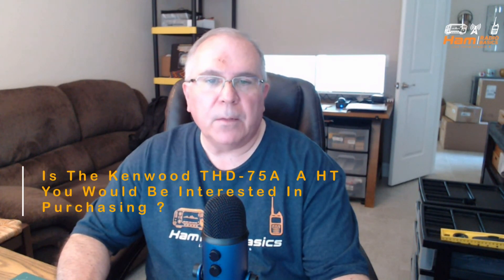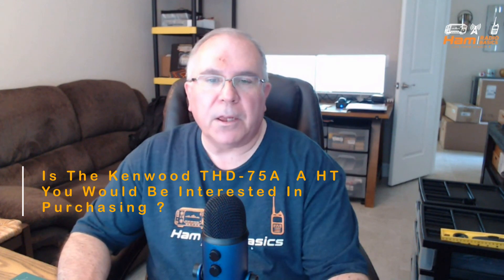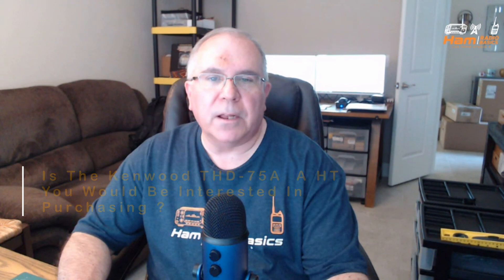Question of the day: is the Kenwood THD75A a rare HT you would be interested in purchasing? Let me know in the comments section below. Thanks so much for watching, and remember, it's a great day to make a QSO. 73s, everyone.